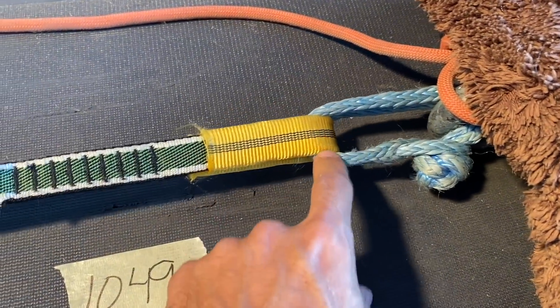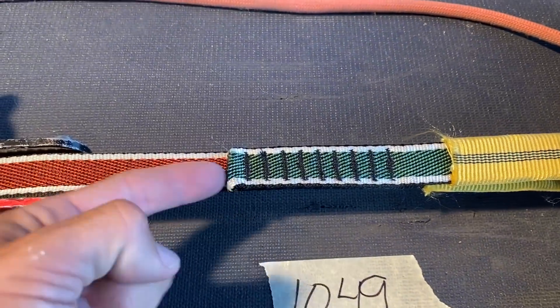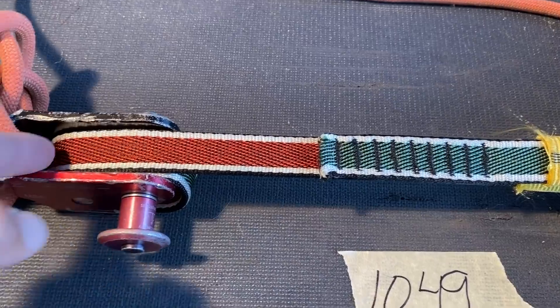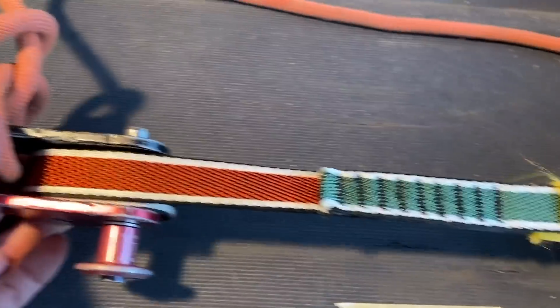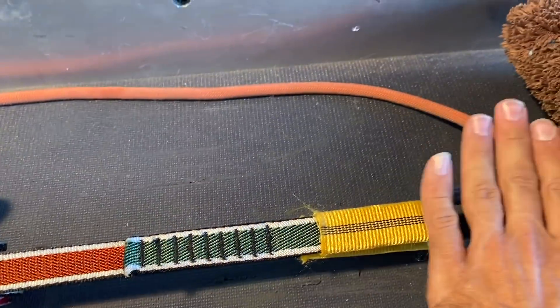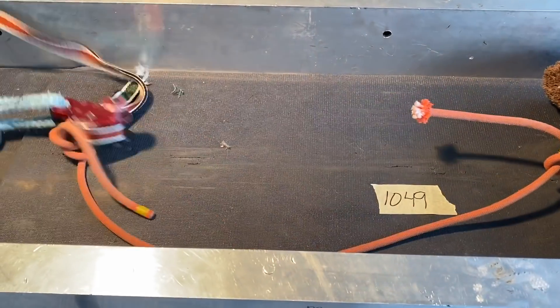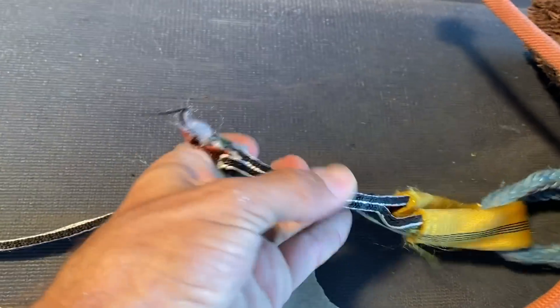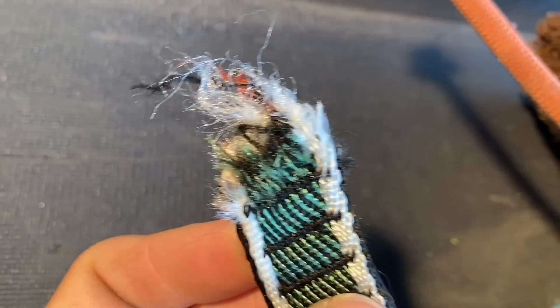Now if you put it on a soft shackle — I think this is 8 millimeter — it would break back here. If you used a soft thimble, it should break at the first stitch. With this webbing, or if this is super strong, it should break back here. I have no idea what's going to happen. Neato — in theory that is full strength. Now what is full strength?